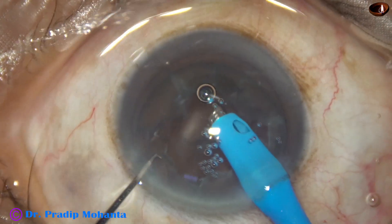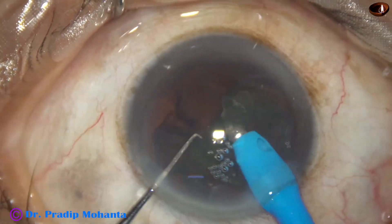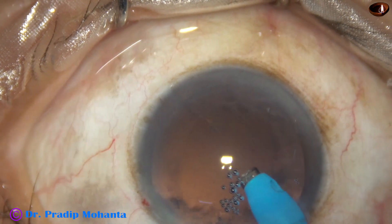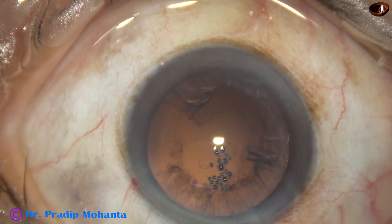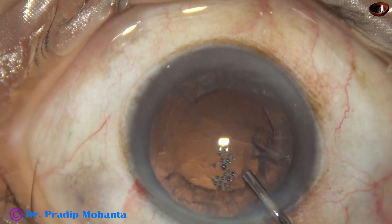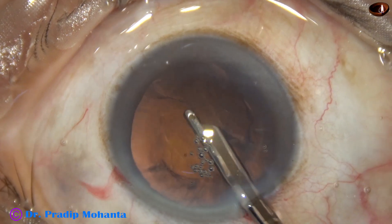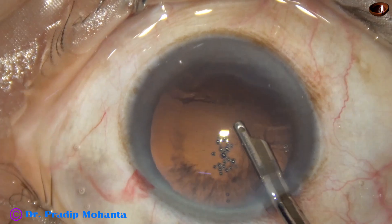Now this thick epinuclear shell is being drawn with 450 vacuum, and now the vacuum is reduced to 350. We have some cortex remaining; some more visco is added, and now a Simcoe cannula — 23 gauge Simcoe — is taken and the cortical matter is removed.